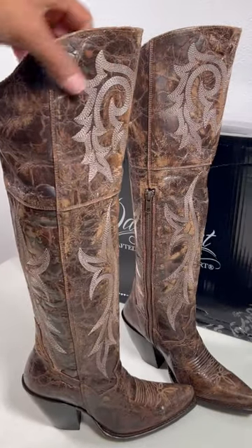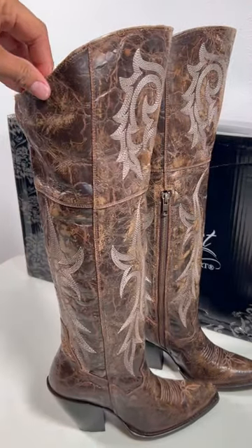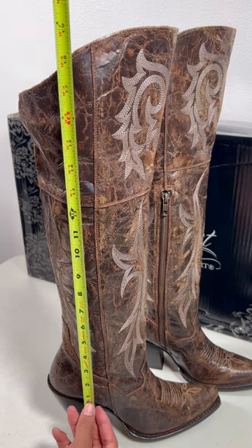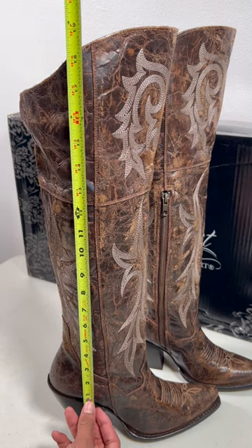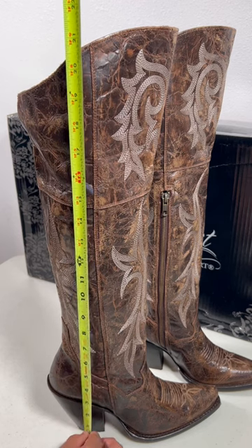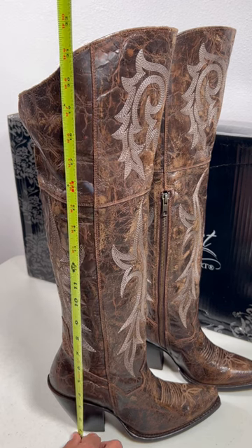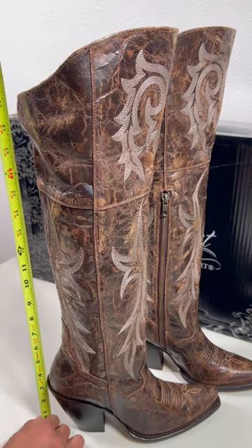I always get asked how tall is this post jilted boot — it depends on where you measure. If you measure from this part, it's about 18 and a half inches. From the bottom, it's about 21 and a half inches, and the heel is about three and a half inches.